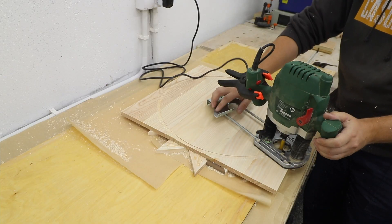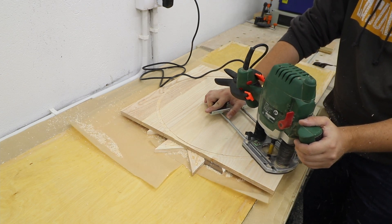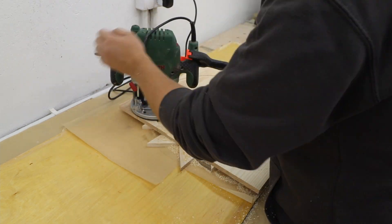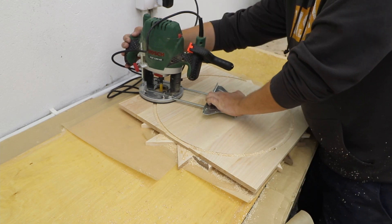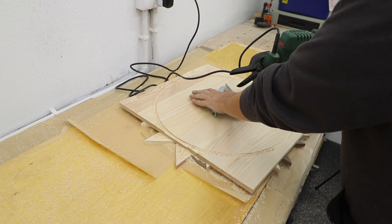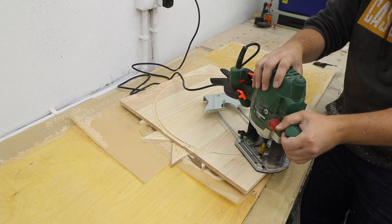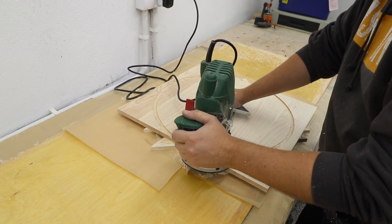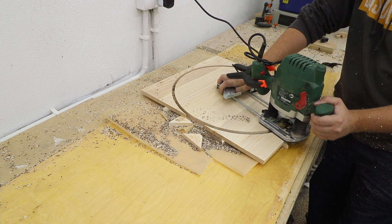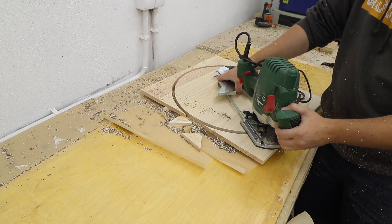I'm using my router to cut out the circle from the glued-up top, and it took absolutely ages. If you've got another way of doing it, please go ahead — because routing with all the grain running in different directions makes you prone to tearout, so it's not the best method for this particular project. Fortunately I was lucky enough not to get any tearout and it came out lovely.